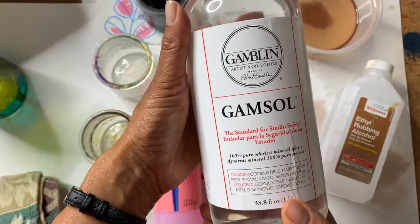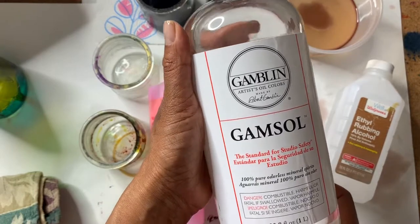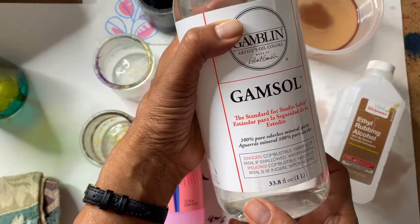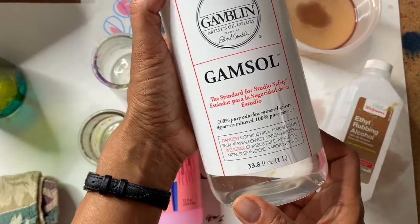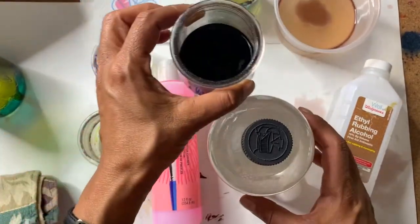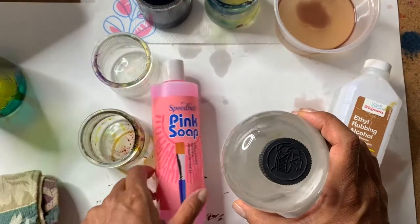The one challenge with glass paints is you cannot clean the brush in water — it's not water soluble. So you really need to use a mineral spirit to clean your brush. Anytime you're using that same brush in another color, you need to clean it very thoroughly before dipping it in that other color. I recommend mineral spirit because it's odorless. You can use turpentine, but I don't like it because the smell is too strong.